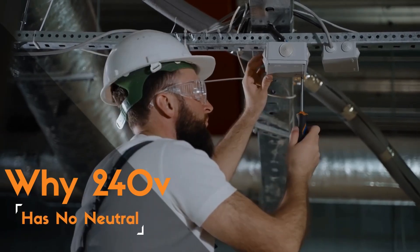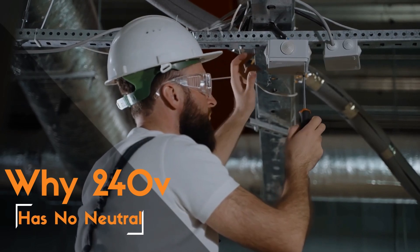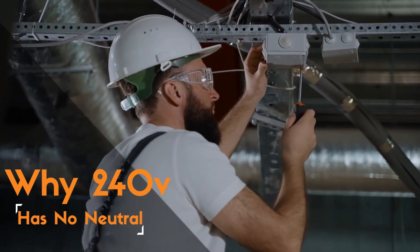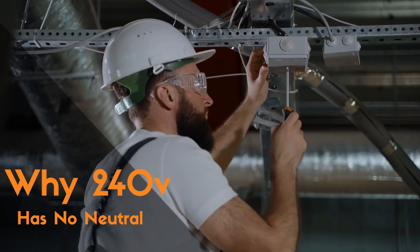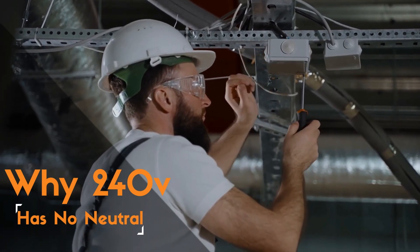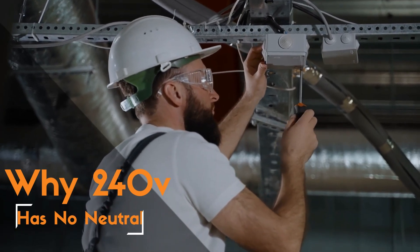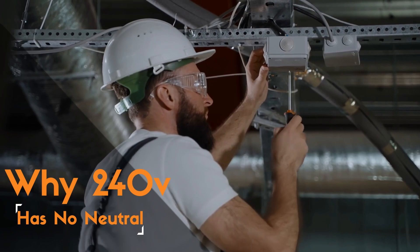Today, we've got an electrifying topic to discuss: the mystery of 240 volts without a neutral wire. Have you ever wondered why some appliances or devices use 240 volts without needing a neutral wire? And what if you accidentally plug them into a lower or higher voltage outlet? Well, worry not, because we're about to shed some light on this intriguing topic.